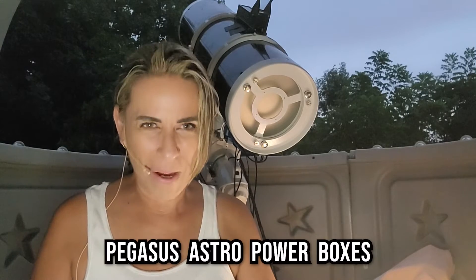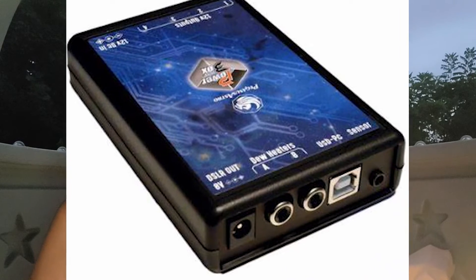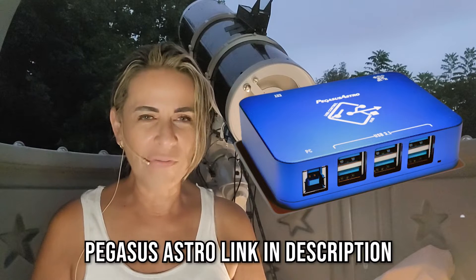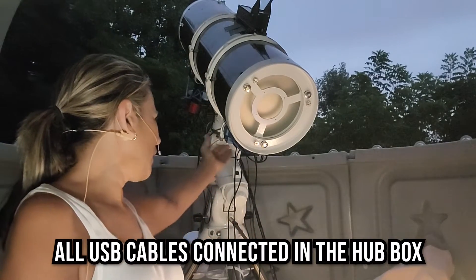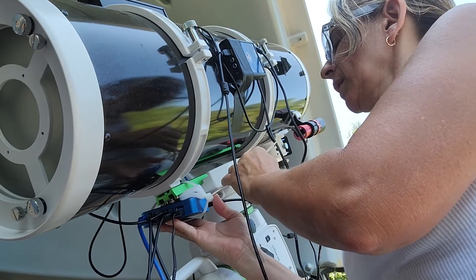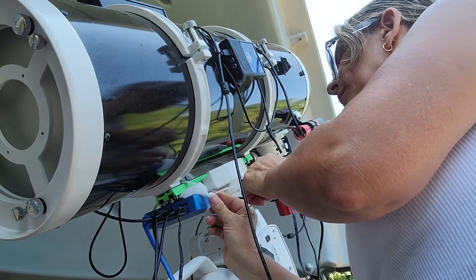One of the big solutions that I found was the Pegasus power boxes. I have the pocket power box, and I also got one of the hub boxes — a hub device — and I have all of my USB connections connected into that. I place them right here underneath, close to where the mount and the saddle is for the telescope.